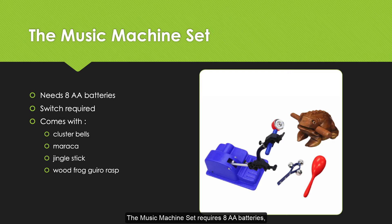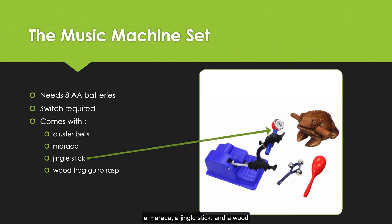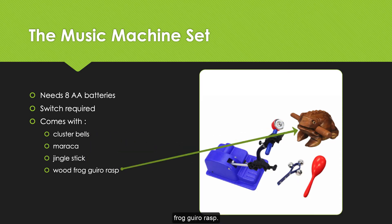The Music Machine Set requires eight AA batteries and a switch. The switch is not included in the kit. The kit does include cluster bells, a maraca, a jingle stick, and a wood frog gyro rasp.